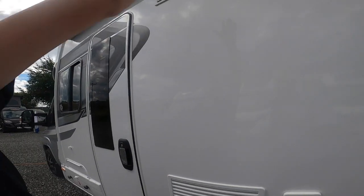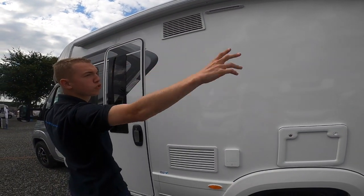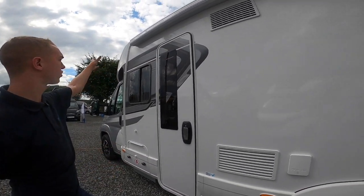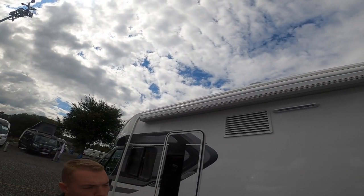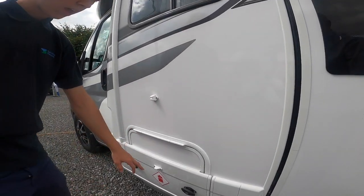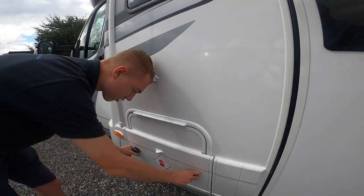You've got your awning light and your fridge vents. The awning is an option on this vehicle — it doesn't come standard with an awning from the factory. This customer has had an awning fitted via us, so if you are buying a Tracker RB you will not get an awning unless you opt for one as part of the deal.